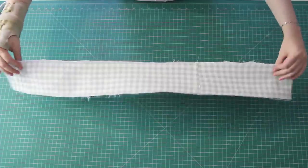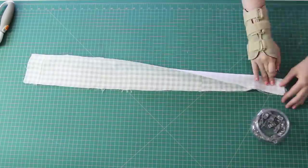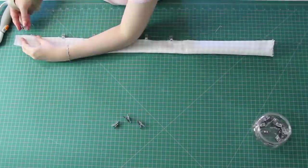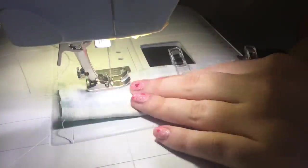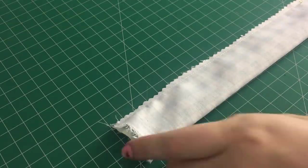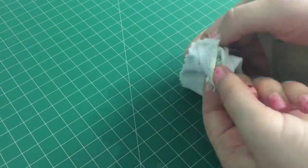With this piece right sides up, I folded it lengthways, right sides together. I clipped it in place all the way along the two edges, then sewed this into a tube with a straight stitch and a 3/8 inch seam allowance. I then cut some of the seam allowance away with pinking shears, just because this fabric frays really easily.